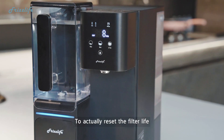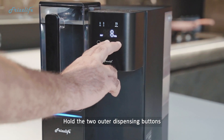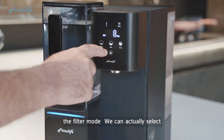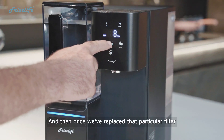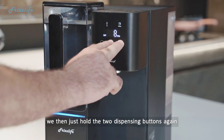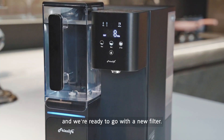To reset the filter life when replacing the filter, hold the two outer dispensing buttons to get into the filter mode. We can then select which filter we're actually replacing, and once we've replaced that particular filter, we then hold the two dispensing buttons again and we're ready to go with a new filter.